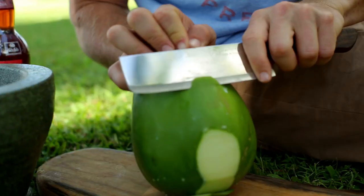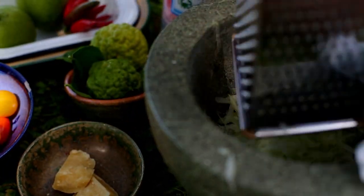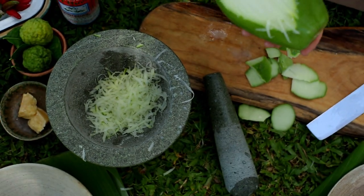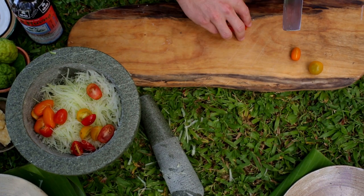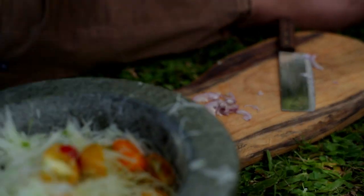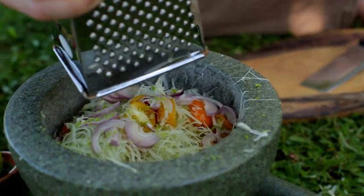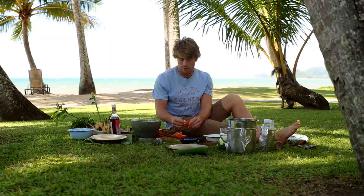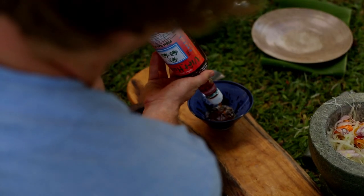First things first, we're going to peel the papaya, and then it's as simple as grating it. Sometimes you need to use a tea towel just to get a grasp on it. All we do is straight into the mortar and pestle, ready to go. Next up, slice a few of those beautiful heirloom tomatoes — they go into the mortar as well. Finely slice the echelots. Zest the kaffir limes for that huge hit of flavour. Sit the body of the salad aside while we make the sauce.